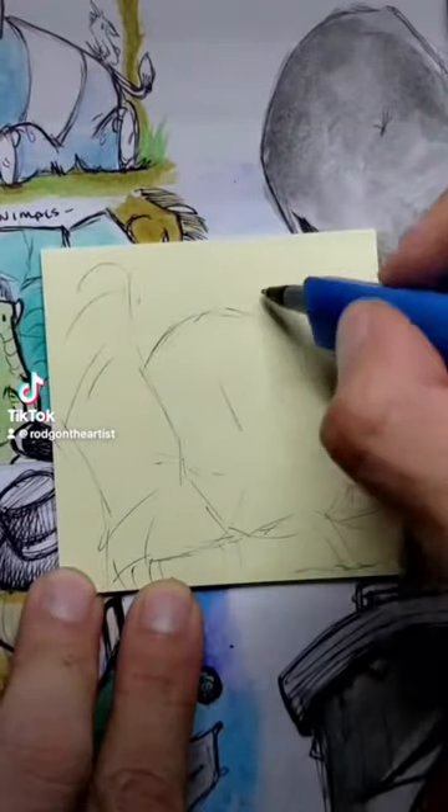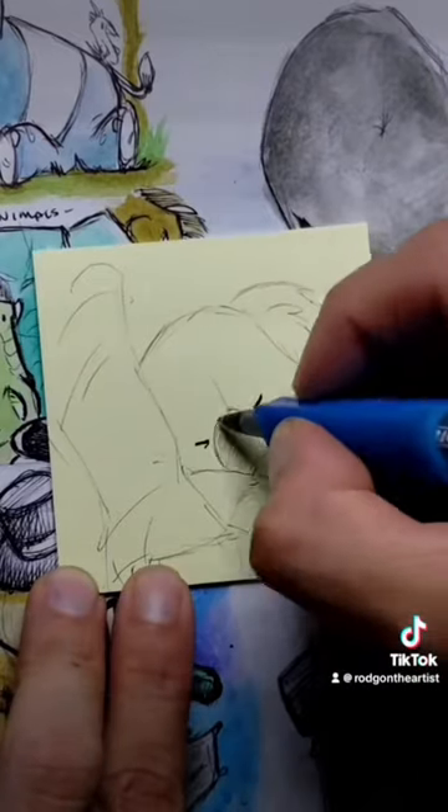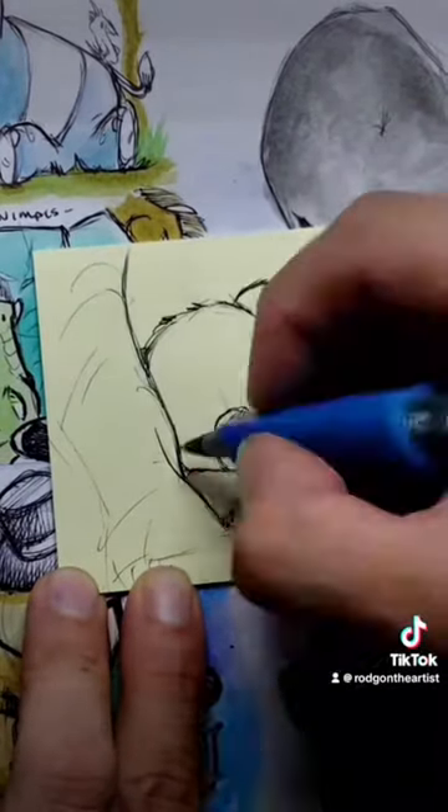All right, let's draw a koala. The first thing I'm going to do is block out the general shapes of a koala. If you can see, it's kind of like a little bean bag, and it's just adding the little features, maybe making the head a little bit bigger than normal, just to make it cute.